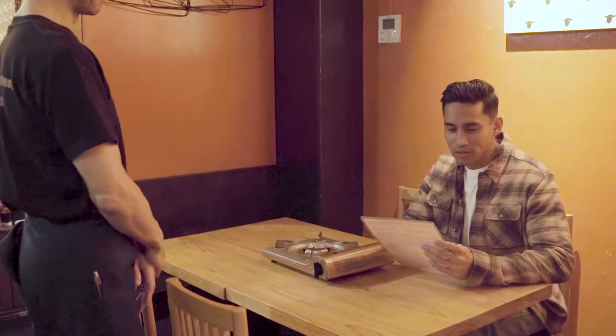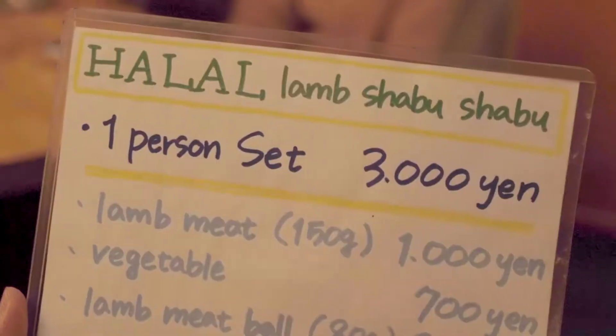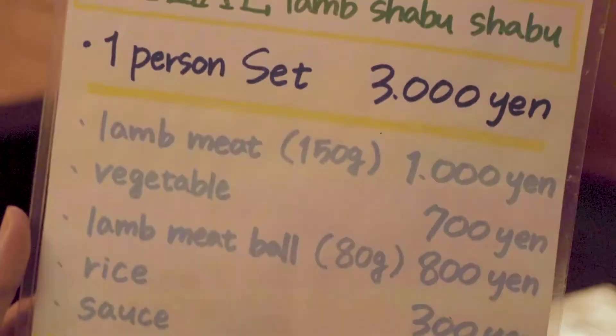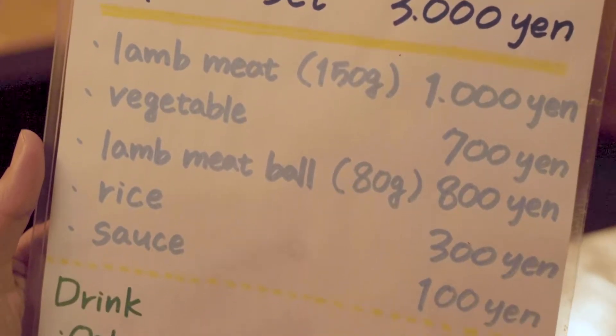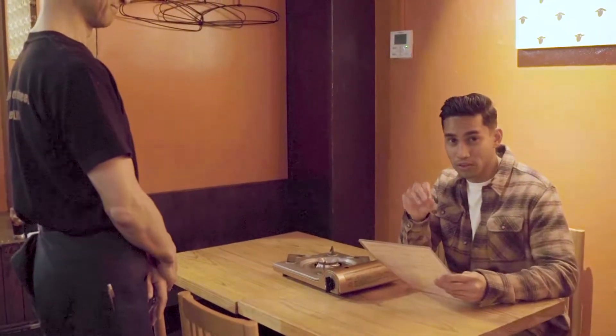Now guys, in their menu they only have one halal lamb shabu-shabu. It is the only halal menu in here — vegetables, lamb meatballs, rice, and their sauce. So it's a big set. It will be filling, and people come here to look for it. So don't worry.